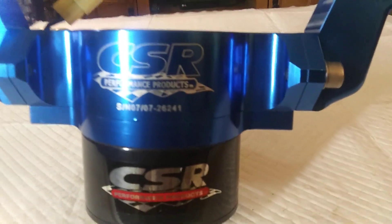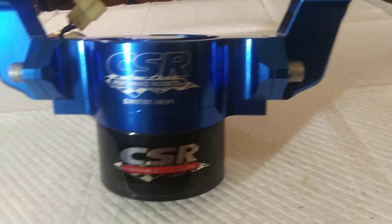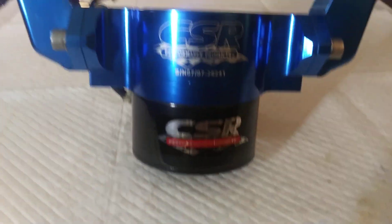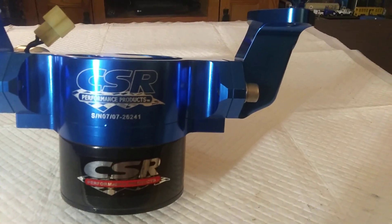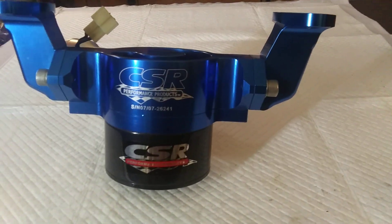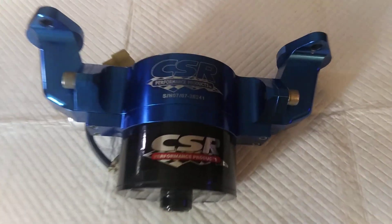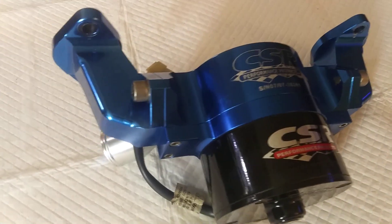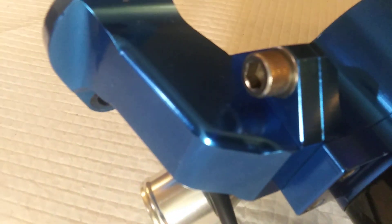I don't even know if they still make these, but sixteen years old, still as good as the day it was made. Works perfect. Fixing to put it back into service again on an even rowlier engine — I'm gonna drive it on the street too. This is the water pump. It's still got its nice, pretty blue anodized finish that's held up quite well for sixteen years. Stainless bolts are all as they should be. And the wiring harness is still good.